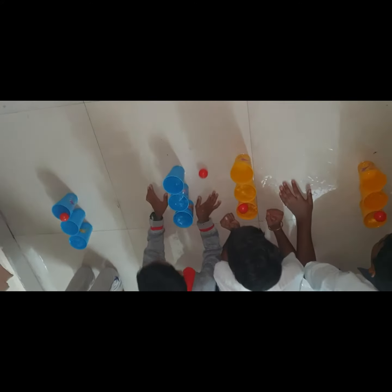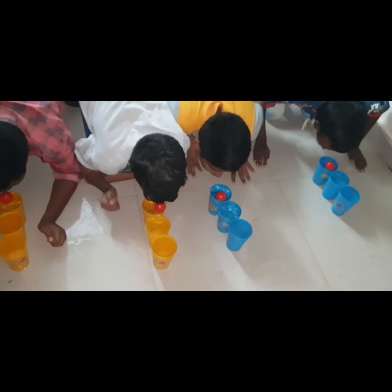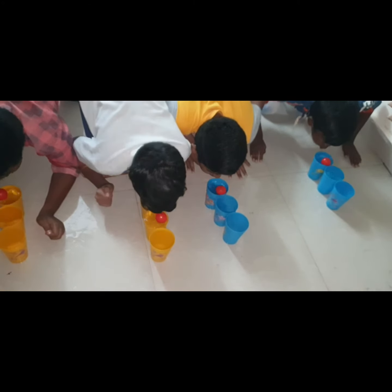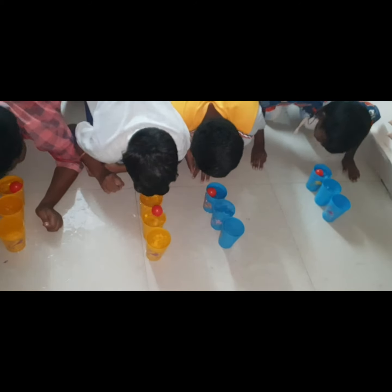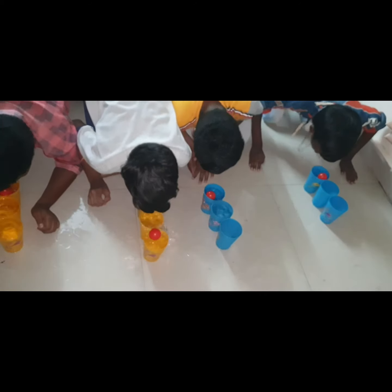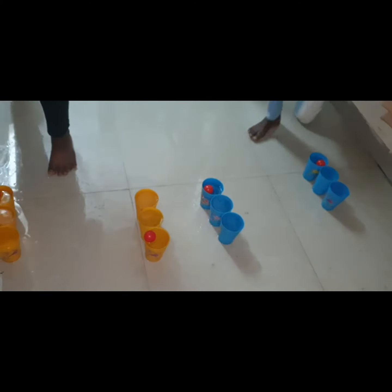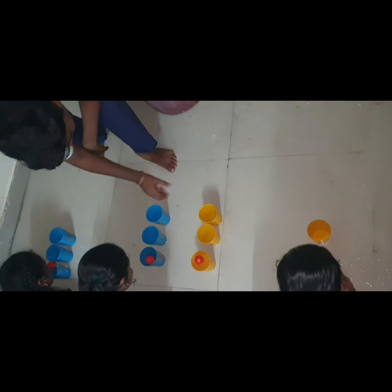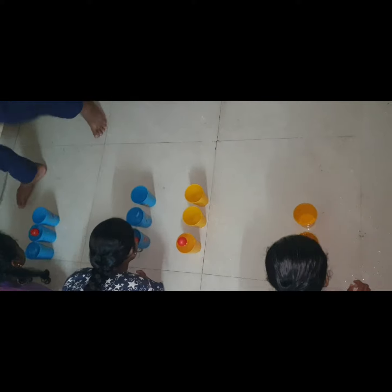Alright, let's go. Ready? 1, 2, 3, start. Go, go. Alright, let's go. 2, 3, start. Alright, let's go. Okay, let's go. Okay, let's go.